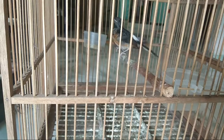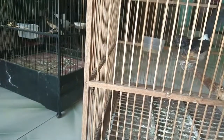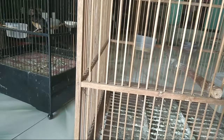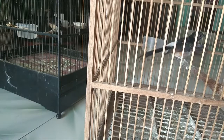Jawaban ini berdasarkan pengalaman saya, kalau ada yang kurang teman-teman bisa tambahkan. Di murai batu di depan saya ini kebetulan ada trotolan. Di sebelah kanan ini bodinya sedang dengan paruhnya agak kecil tipis, di sebelah kiri bodinya besar paruhnya tebal.